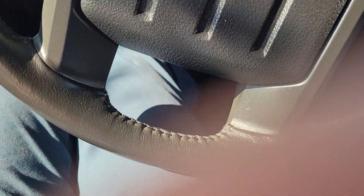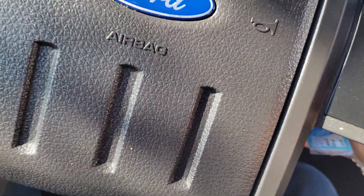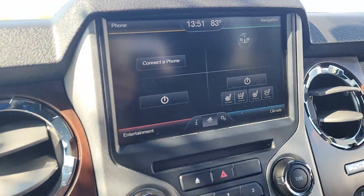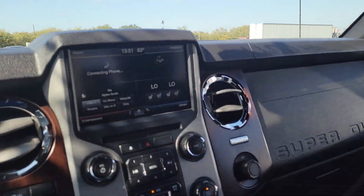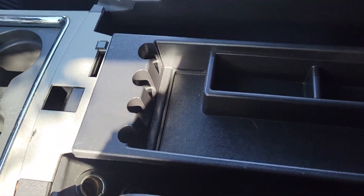I'm going to go ahead and turn it on real quick so you can hear that, and then also pop the hood. Turns on great. The screen doesn't have any issues, no wear on the rear view mirror. This vehicle on the inside is just perfect. The center console doesn't have any wear on it — it's got all its trays and everything still in it. This thing's super clean.